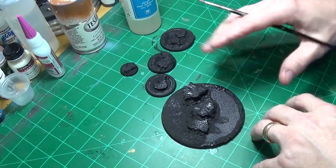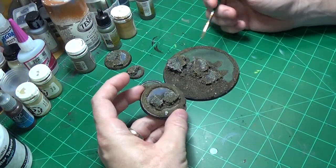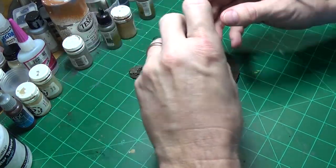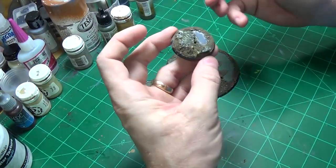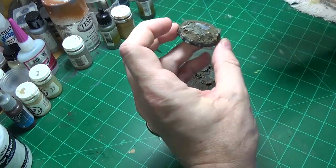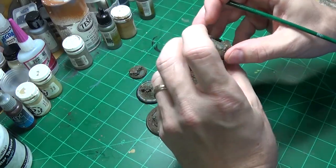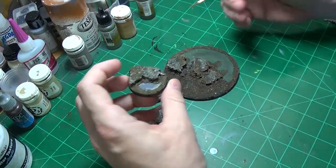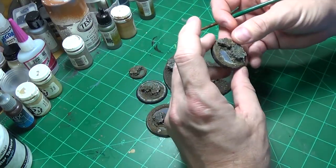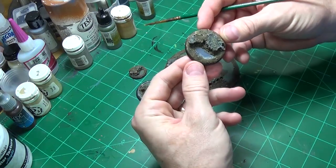At this point I went through and customized each base, colored it up accordingly — basically turned it into a little mini display piece. There's some more things we could do to it, but I'm kind of happy with the way it looks right now, so we're just going to stick with that.